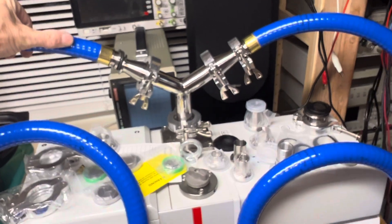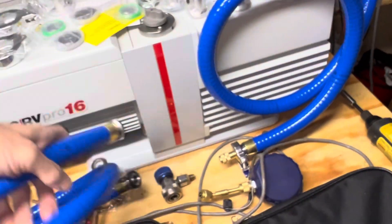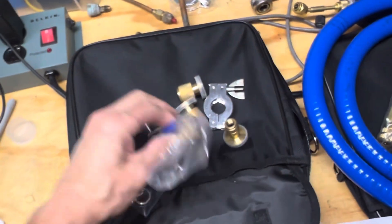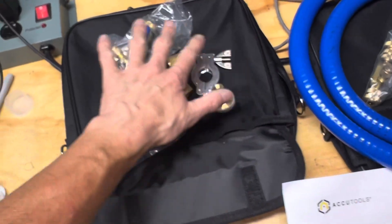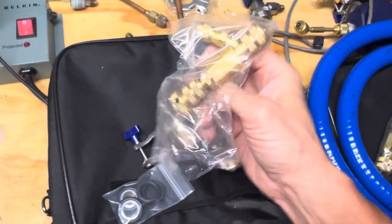This will be the high side and low side setup for your vacuum pumps. This is everything that comes with the kit — you get one three-way valve.